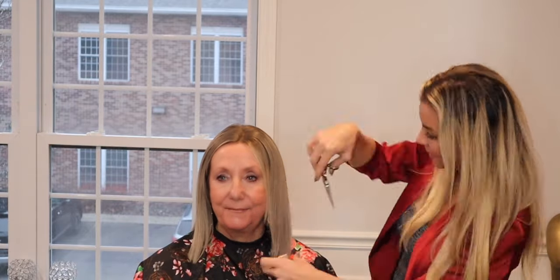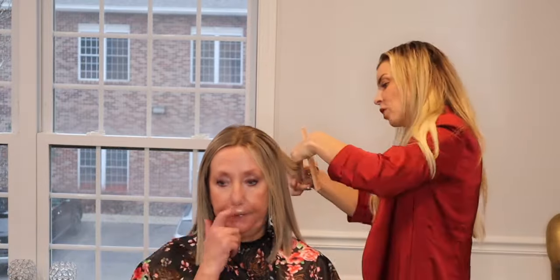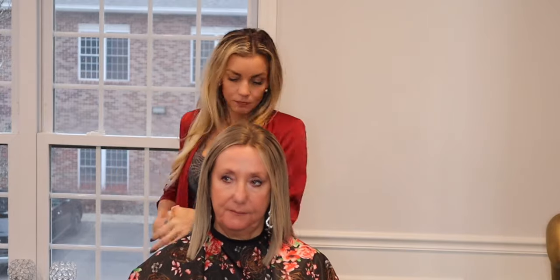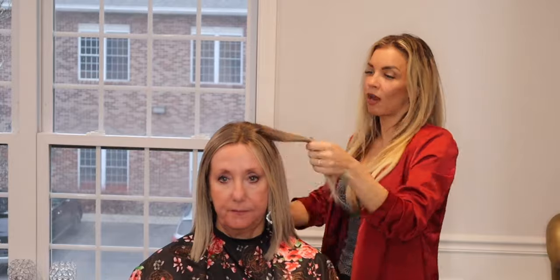I muted this and fast forwarded this part of the video because it just shows Kendra and I chatting while she's cutting layers throughout the whole wig. It takes an awful long time to do this and we're doing small talk, so I just figured it might be too long. Fast forwarding and doing this little voiceover, and then I'm going to go to real time very shortly.